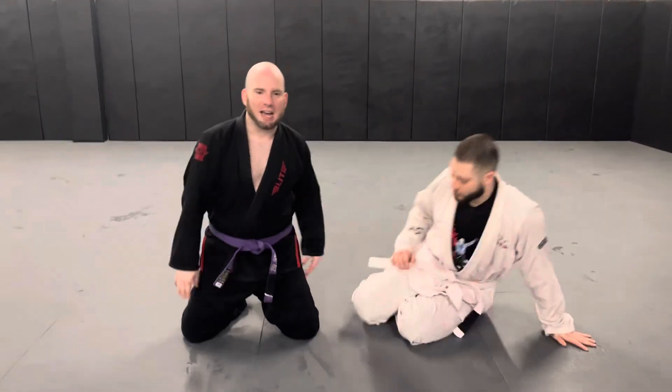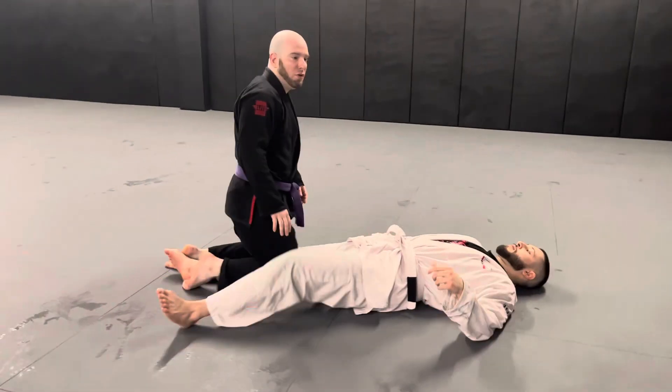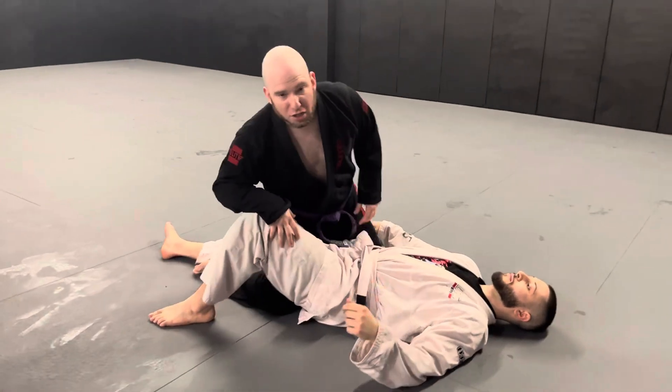I start off in Mati's half guard. The straight arm bar is a very versatile move — I can get it from a variety of positions, so here in his half guard,